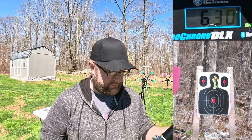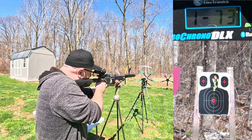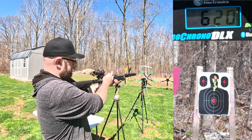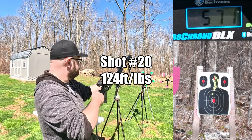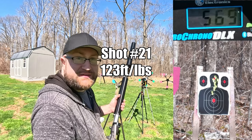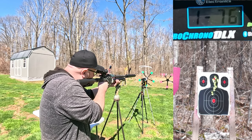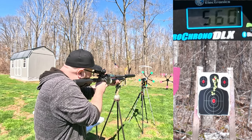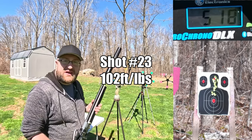We've fired 18 rounds and we are at exactly 1,500 PSI. Readings: 630, 620, 570, 569, 560 feet per second. It's actually grouping pretty well down there on the target.